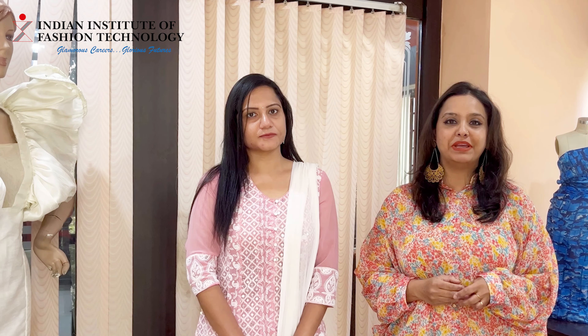Hi, I'm Rucha Karvenko. I'm working as an assistant professor with IIFT, and she's my model. Her name is Shravanti, and today we are going to do styling using two accessories together and we are going to create an ethnic look, as it is the time for Diwali. I would like to mention what a fashion accessory is before I begin with my styling.